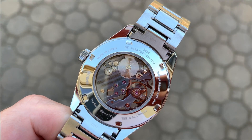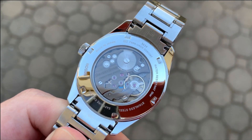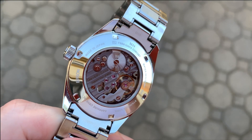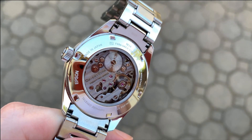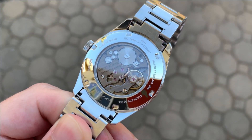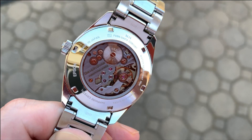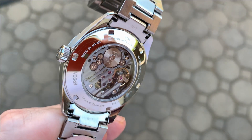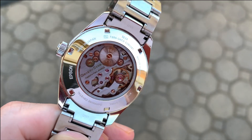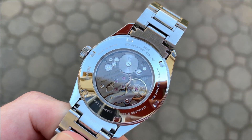The screw-in caseback has an exhibition window that gives a fantastic view of this stunning gunmetal gray movement. As this watch is hand-wind only, there's no rotor to block your view, and there is a Cotes de Genève finish applied to the entire back plate. Every edge of this plate has been beveled and brought up to a high polish. We have Orient Star engraved in gold, and then a splash of blue and gold from the train of wheels, the balance wheel, and the purplish-blue escapement.